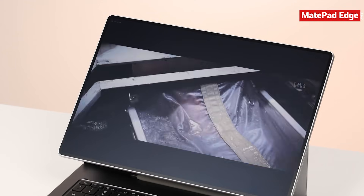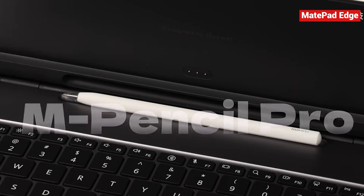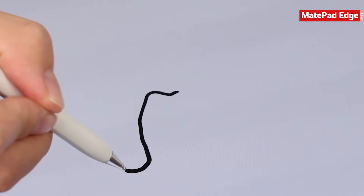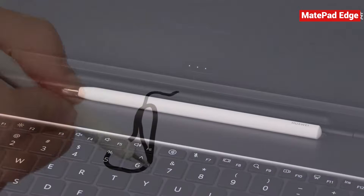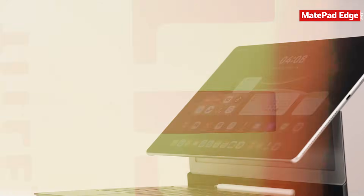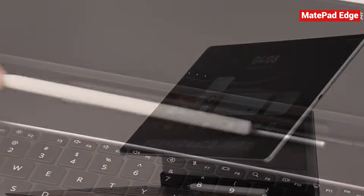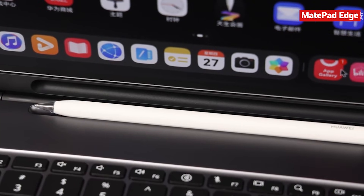There are also two smaller details I really appreciate. First, the pen and its storage slot. The M-Pencil Pro looks simple, but its pressure sensitivity is excellent. And this little slot right here isn't just for storage — it's magnetic and charges the pen the moment it snaps in. Apple has kept the same external pen charging method since 2015, and it's always felt awkward and easy to lose. Huawei's hidden pen slot solves that. The pen always has a place, it stays fully charged, and you barely even notice it's there.